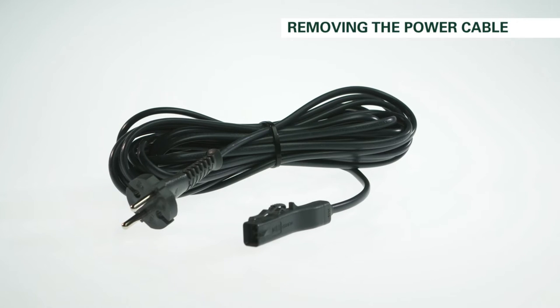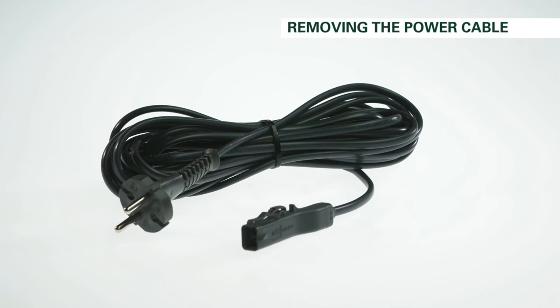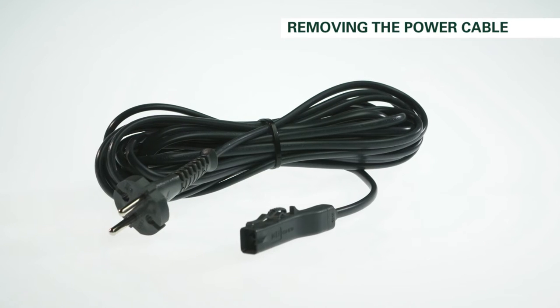The power cord of the VK200 is designed to remain permanently connected to the device. However, it is possible to remove the cord if it's damaged and needs to be replaced.